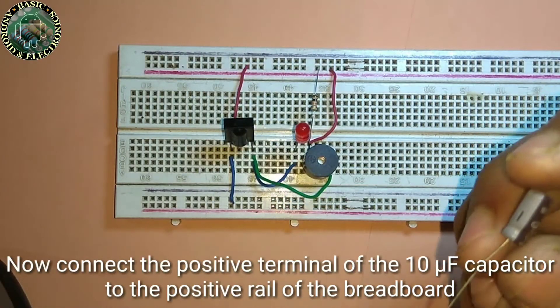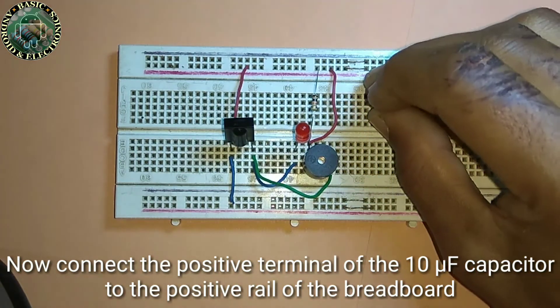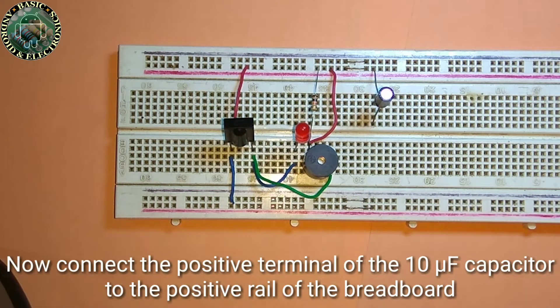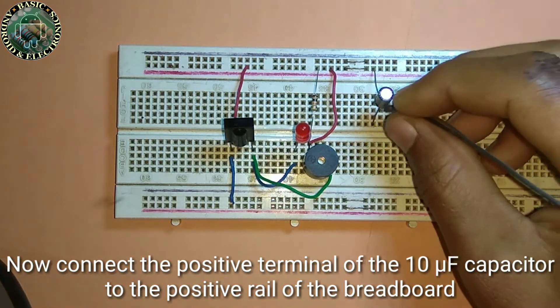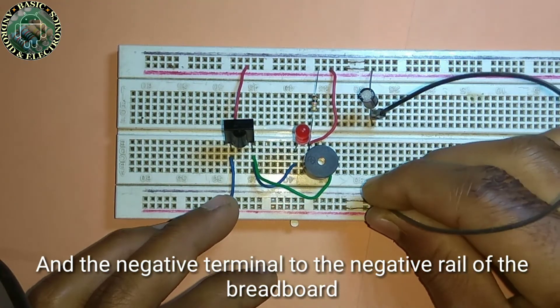Now connect the positive terminal of the 10 uF electrolytic capacitor to the positive rail of the breadboard, and the negative terminal to the negative rail of the breadboard.